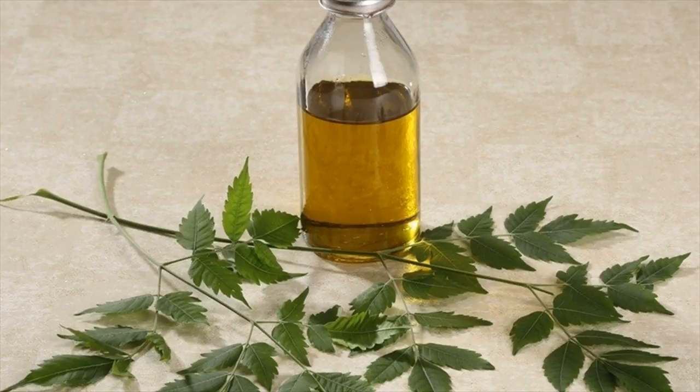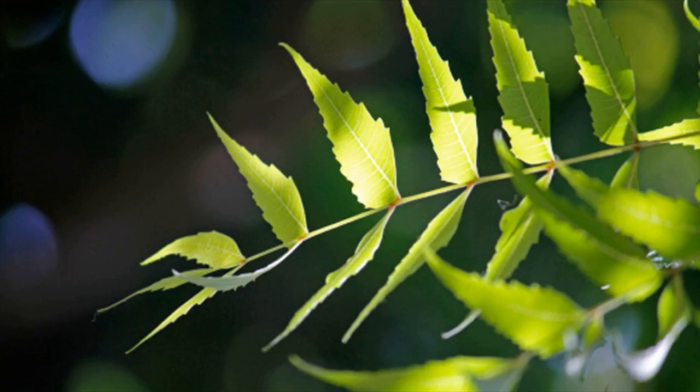Why this works: neem, also known as Indian lilac, is another therapeutic herb that can fight itching skin. It is a strong antimicrobial and anti-inflammatory agent, which enables it to combat pruritus.